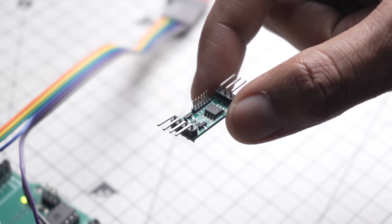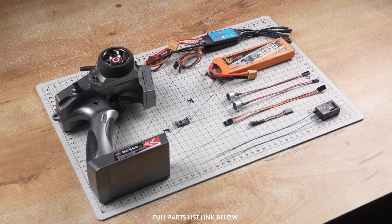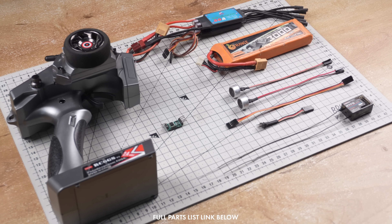Alright, it's done. Including the RC-PWM switch, we now have all the electronics ready. So without wasting any more time, let's start building the truck.